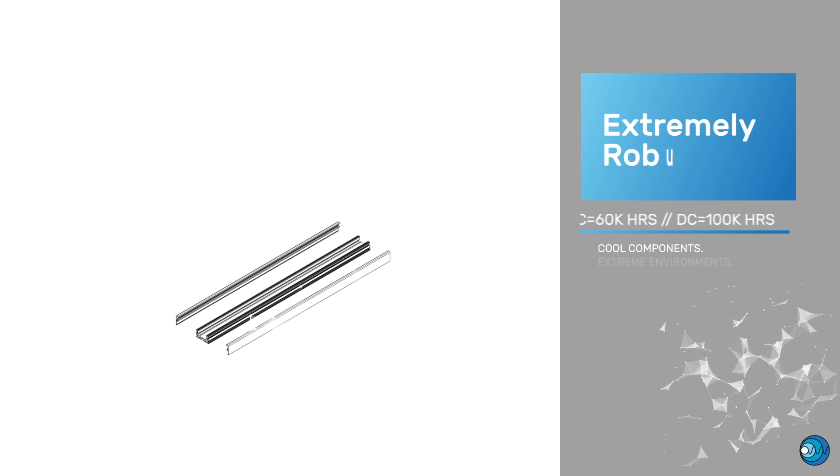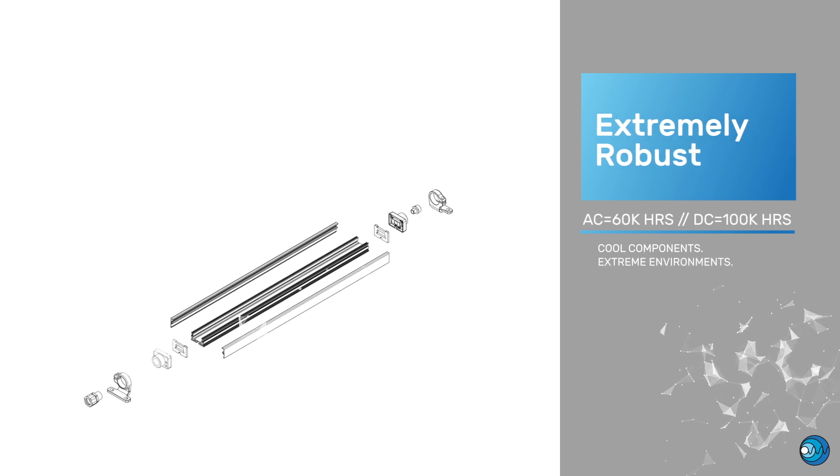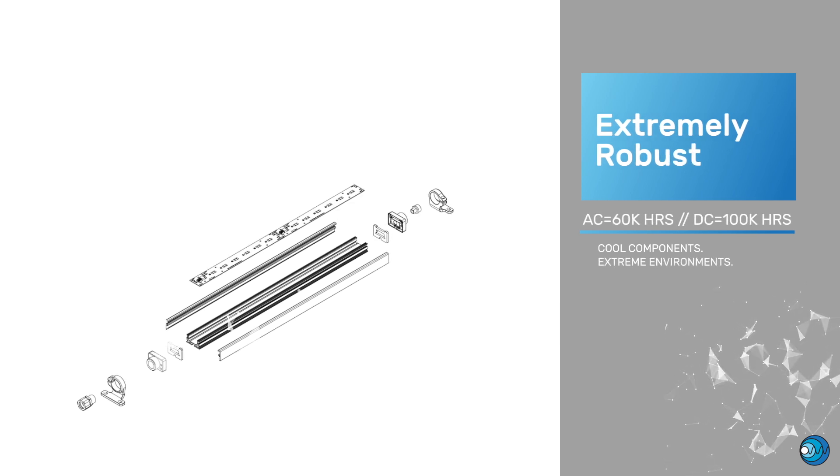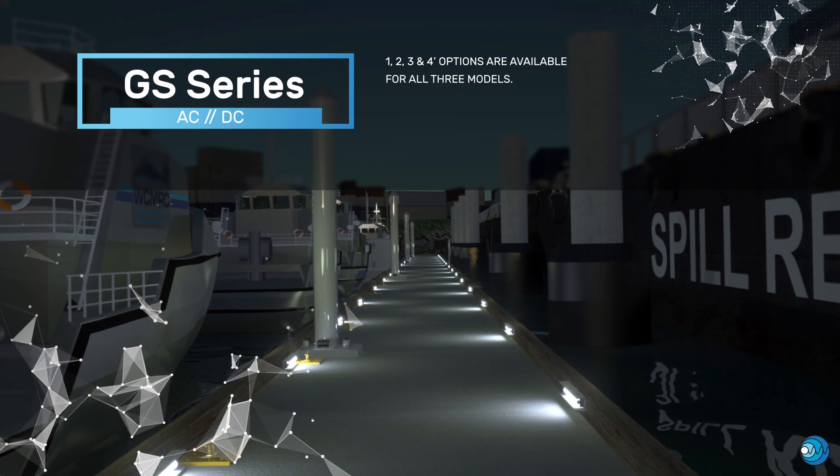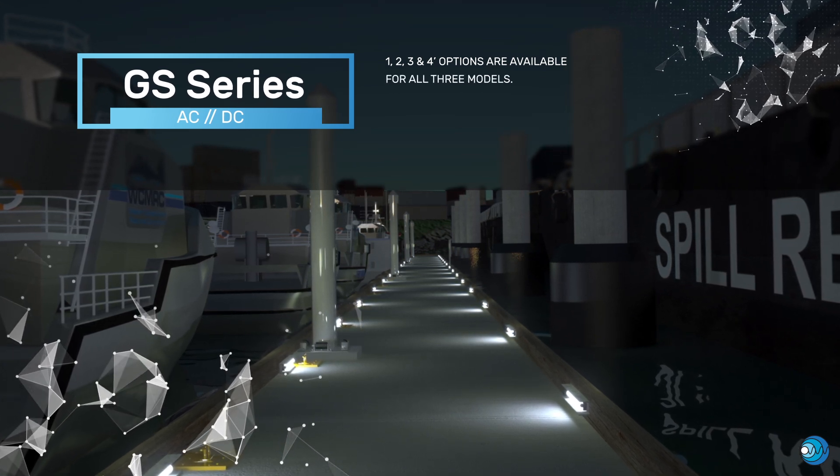Designed with state-of-the-art manufacturing practices, the GS is optimized for heat management, maximizes efficiency, and increases the longevity of the components. The GS series — an extremely durable and watertight fixture that is designed for demanding environments.